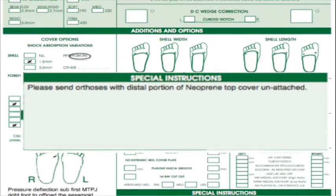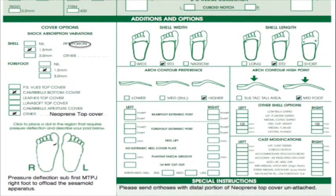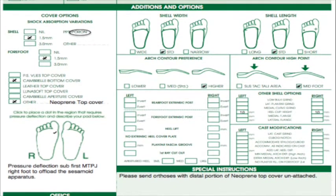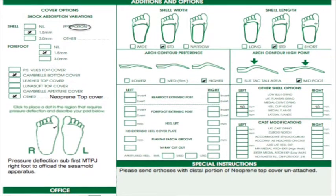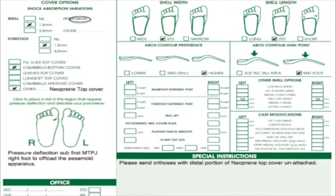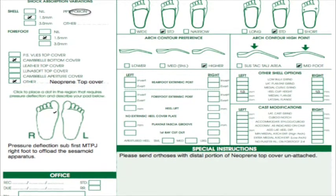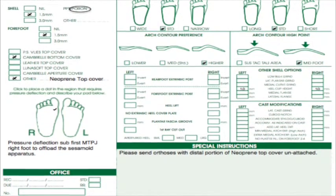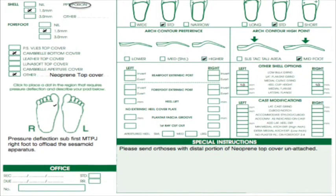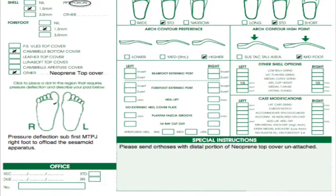A specific request was made that the top cover not be applied by the lab, as a plantar cover with 2.5 to 3 millimeter EVA with a winged cutout would be added in-clinic. In summary, the prescription includes a mod root device with a winged plantar cutout at the first MTPJ made with three millimeter flexible polypropylene, a cambrielle layer followed by an EVA plantar cover, with a Poron orthotic cover and neoprene top cover. The mod root device aims to influence kinetics at the midfoot, the winged plantar cover component aims to offload the sesamoids, and the Poron and neoprene provide cushioning and shock absorption for the sesamoids.